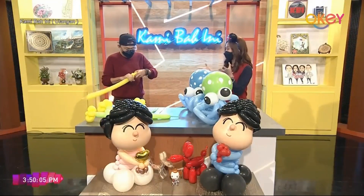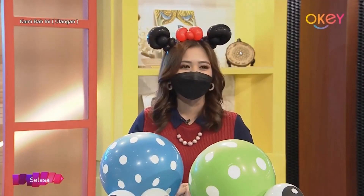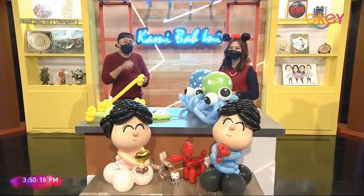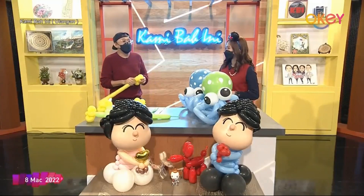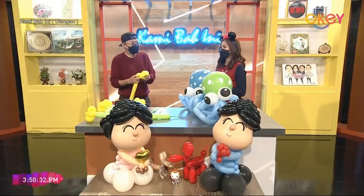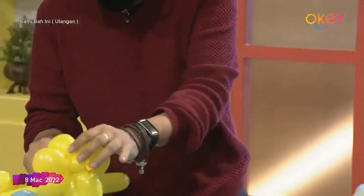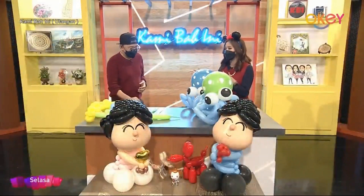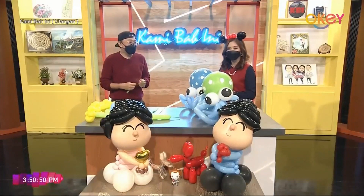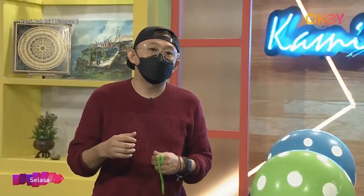Sekiranya penonton ingin membuat tempahan daripada Jude sendiri, bagaimana cara untuk mereka mengikuti Jude? Untuk membuat tempahan senang saja, kamu boleh type di Google 'Balloon by JC' sebab ada website saya, di Instagram, di Facebook page, TikTok, YouTube — dan paling penting, save number saya. Semua pun Balloon by JC, B-A-L-L-O-O-N by JC. Untuk masa yang akan datang, saya sudah siap untuk course saya yang akan datang kerana ada permintaan last year, dan semua module sudah siap — saya akan update apabila course saya sudah siap. Semuanya boleh cek daripada website Jude sendiri.